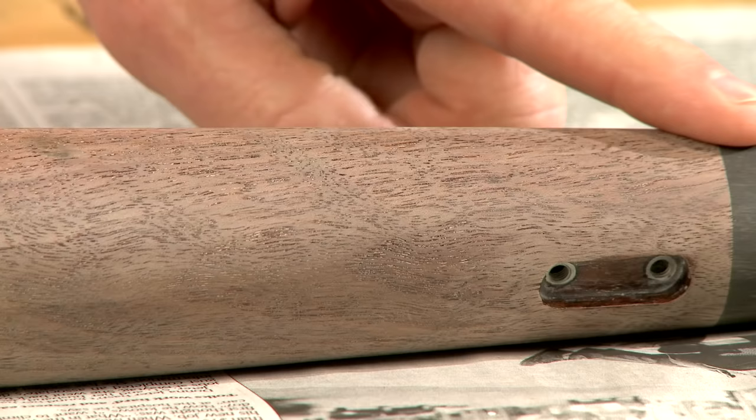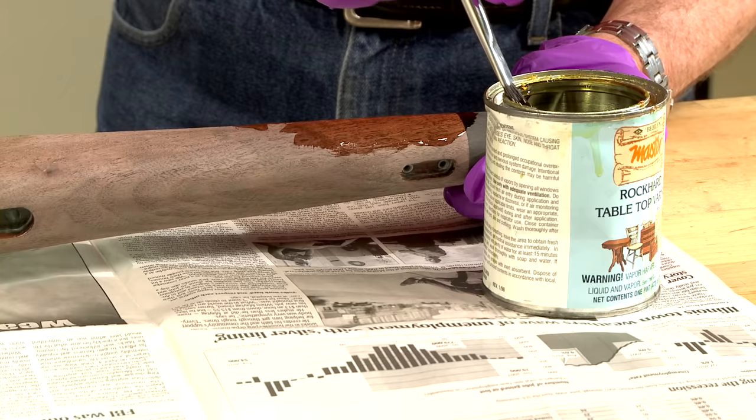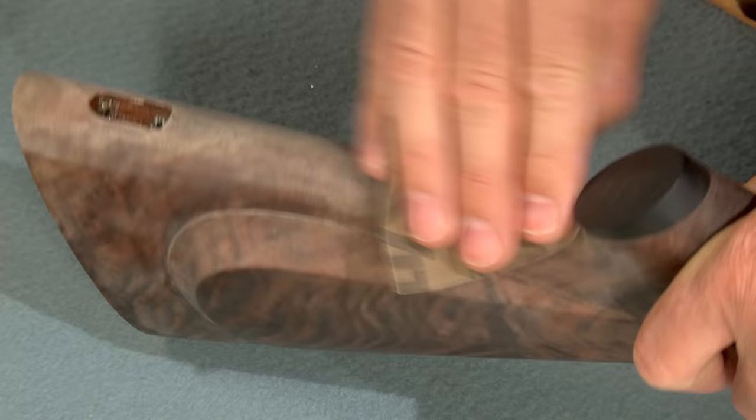You can see there are some areas that did not get completely filled. I'll simply apply another coat of varnish, let it dry, and remove everything down to the surface of the wood.